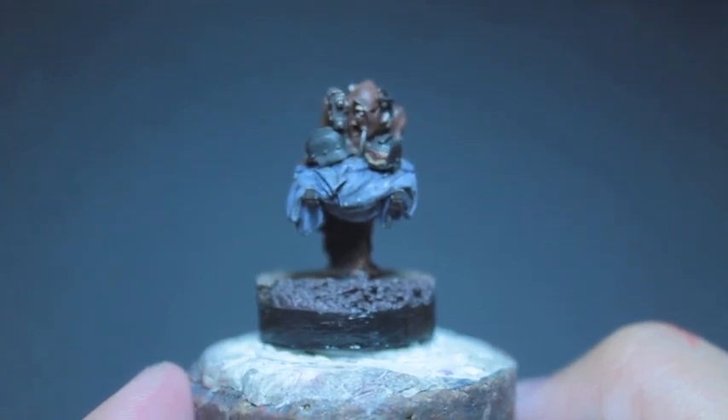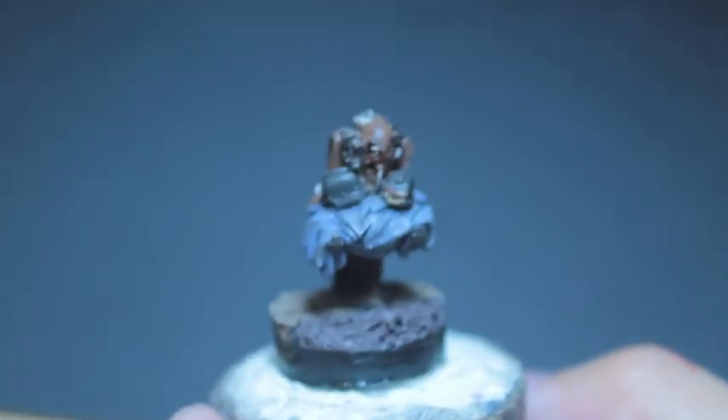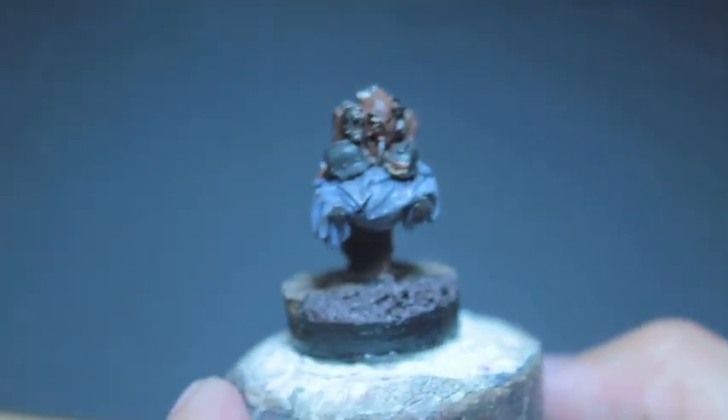What up players, it's Warboss today up in this mug. Let's finish off this servitor. We're going to start off with Balthazar Gold. I'm sorry I didn't have an intro for this one — I just uploaded everything and realized I don't have an intro for it, but basically it's all the colors we used before.